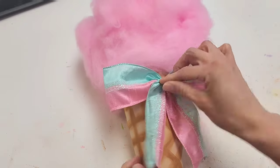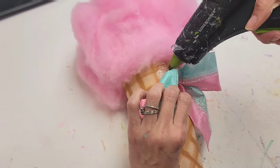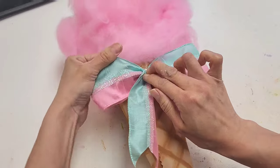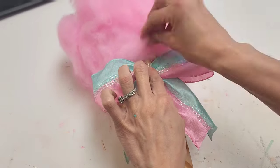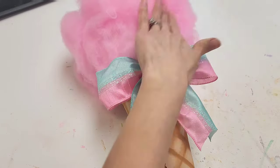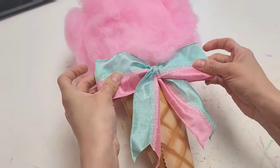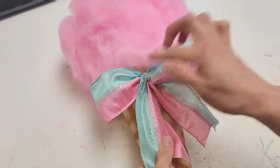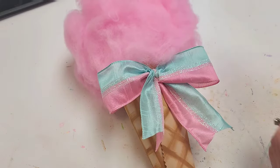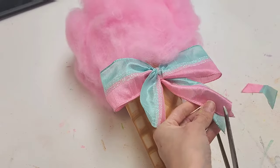Decide which side of the cotton candy you want the bow on, trim down the tails if they're a bit too big, put some hot glue on the spot, and press the bow firmly into place. You can also apply some spray adhesive to help secure any loose parts of the cotton candy filler. Bring everything together and trim down as needed.